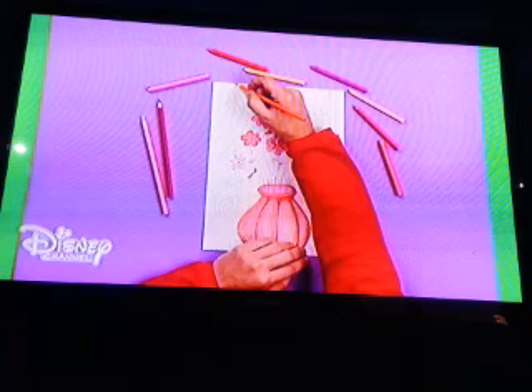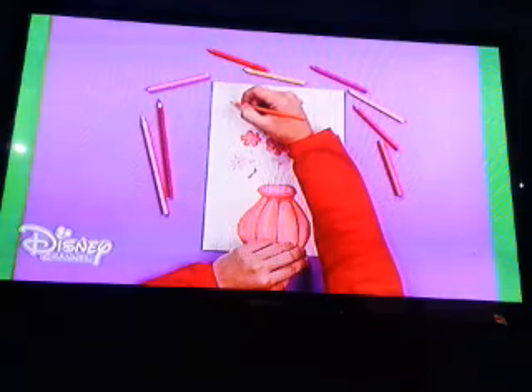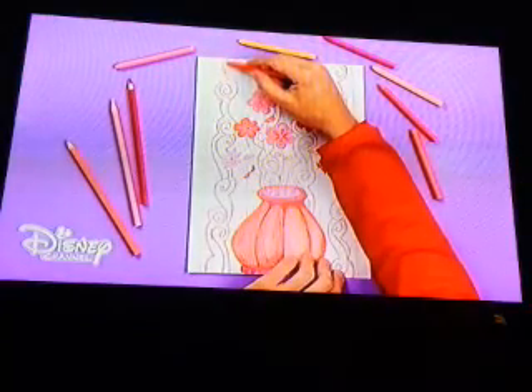Let's retrace the drawing that forms the stripes of the background in orange. Like this! Finally, color the interior and shadow the edges.